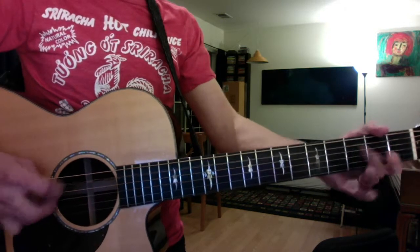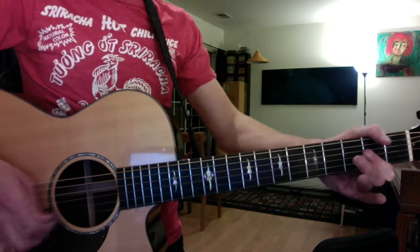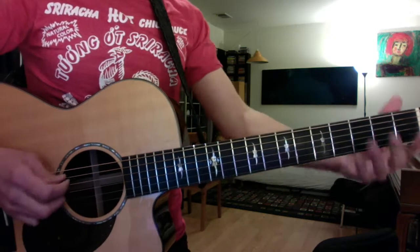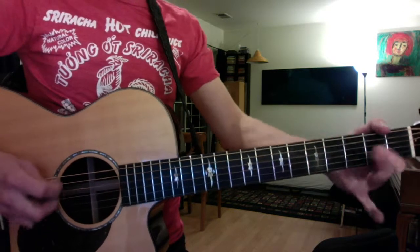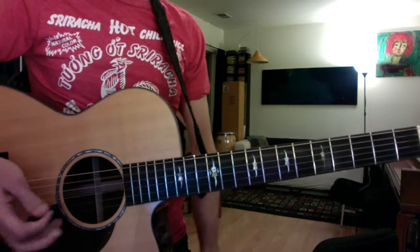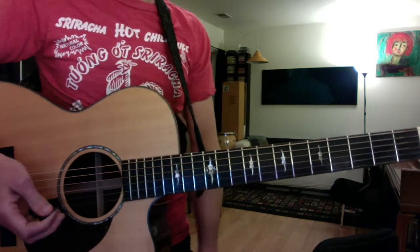Double notes. Jet Airliner — the real key is C minor, so if you capo the bass line and throw that up three frets, you'll play along to the recording.